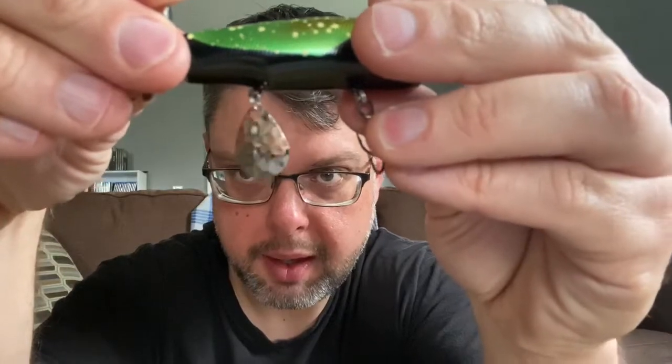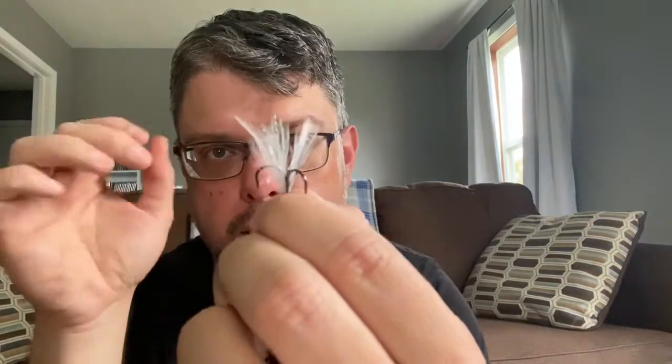Let me show you how cool this is. Most of these poppers have little balls inside, and this one does as well. Inside the body there are little balls that move around, so as you pop it, not only does it cup the water and make a splash on top, but that noise also vibrates through the water — so it's got a sound amplifier built in. Then it has a little under-spin, a little spinner, that's obviously going to catch some light — a visual amplifier — as well as glitter and fiber optic color in the treble-hooked trailer.